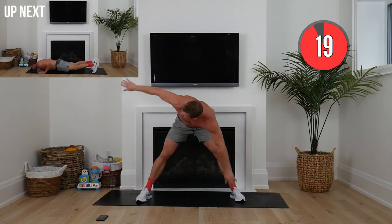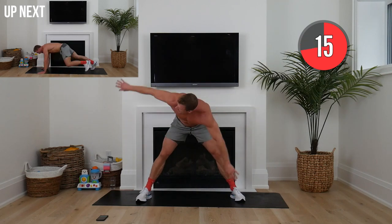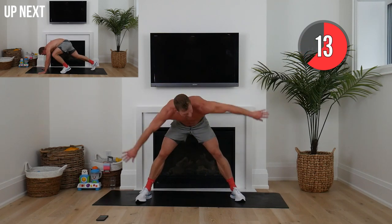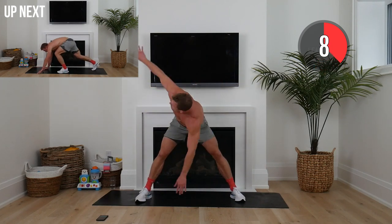Wide stance, arms straight, just rotating. I want your head following your hands, loosening out the back. In 10 seconds, squaddies, we're going to go to a burpee getup. You can do the pushup on your knees and we're not jumping.